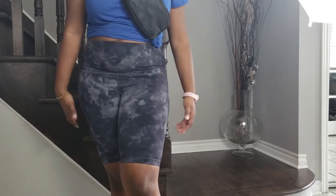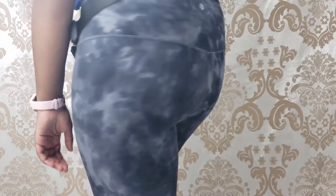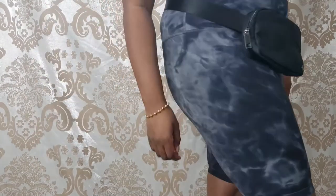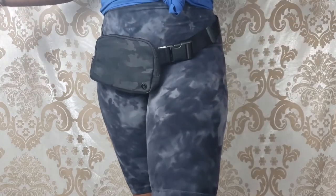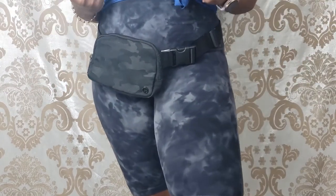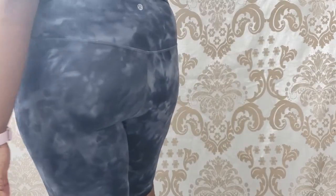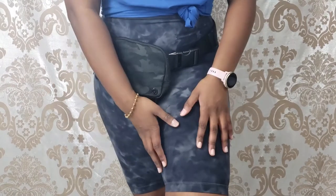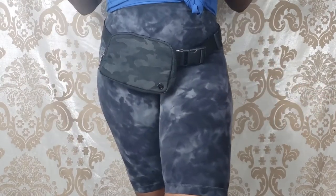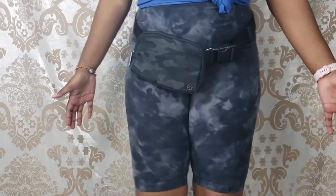I'm 5'8", so I'm a little taller and I love the 10 inch because it provides full coverage. They're super comfortable to wear for hours on end. The fabric is nice and soft — it's kind of like a naked sensation because it's just holding you there without squeezing. I find them super flattering, especially in this print, and I really like the way this length fits on me.